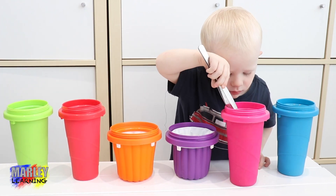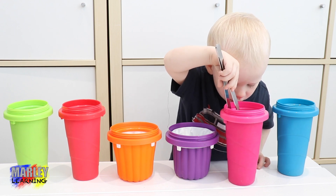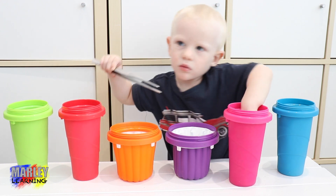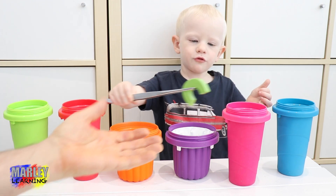We're going to get something out of the pink container first. What's in there? Marley's got his tongs. What have you got in there? You're just using your hand. What have you got? Can we have a look? A rainbow!